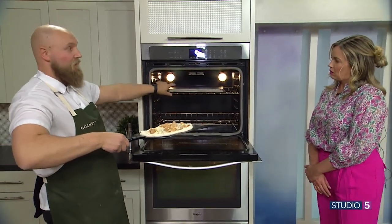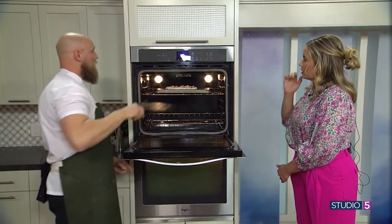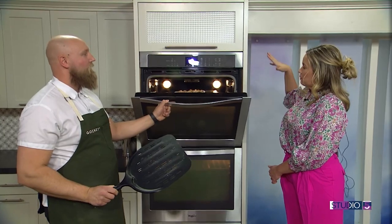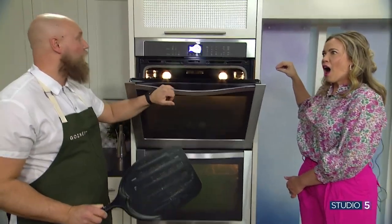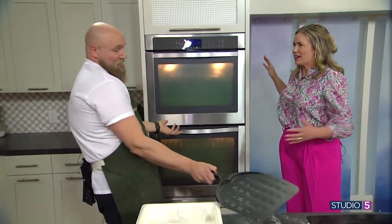Now we're going to toss this in. What I've done is preheated the oven to 550, switched it to broil, and put a pan on the inside. So if you don't have a pizza stone, you can totally use a sheet pan — flip it upside down. Broil is going to cook it from the top down. I don't feel like I invented this trick, but you can definitely do it.